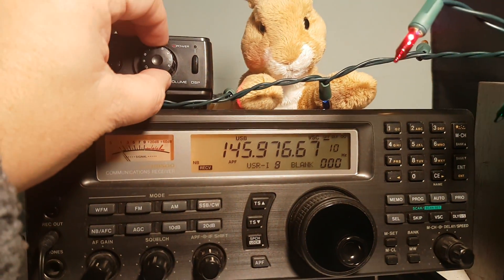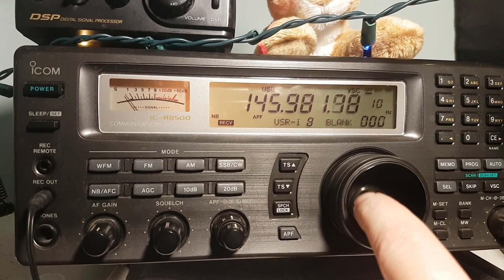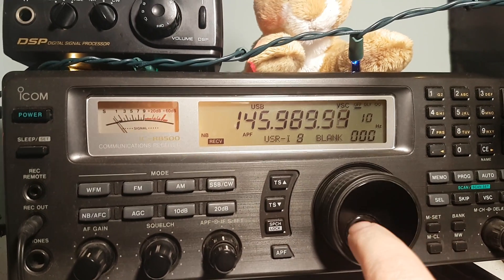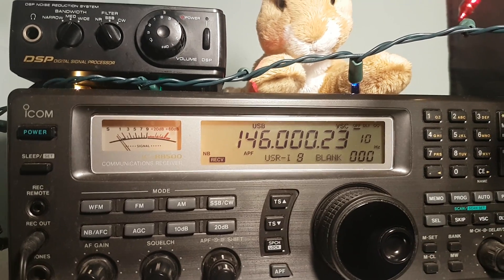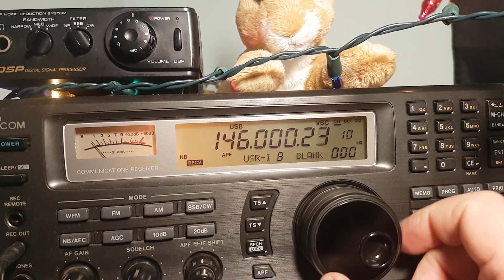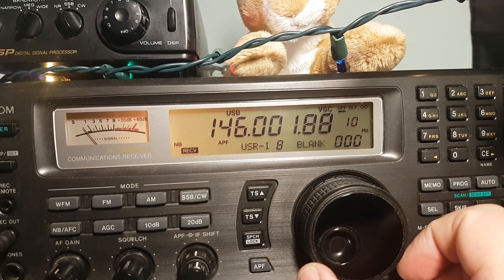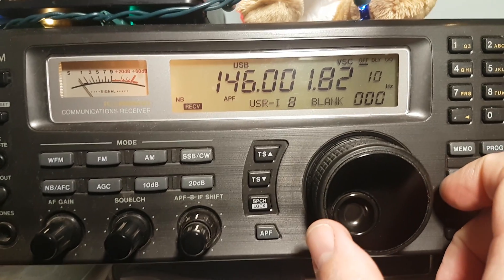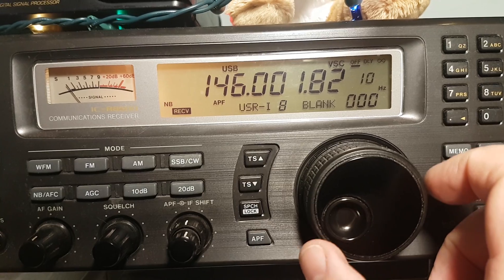So let's try to listen to ham operators as we hear the beacon. It sounds like a bit of a busy frequency here, but hopefully it comes out nice to see how that's coming through. Yeah, well, let's keep that going.